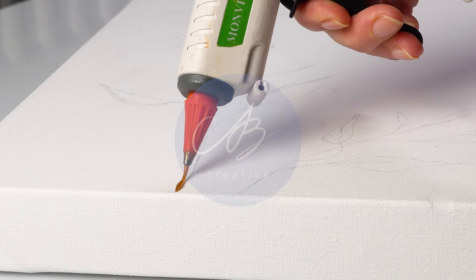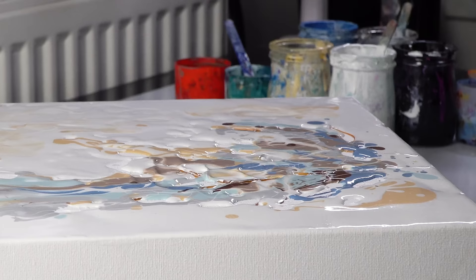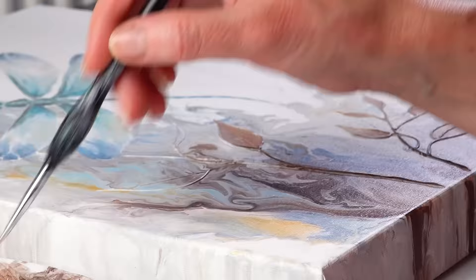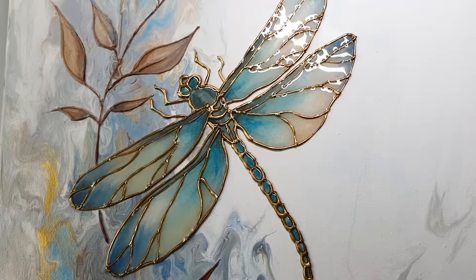Today we are painting a beautiful delicate dragonfly. We are going to be using pouring, my favorite glue gun technique, and also adding some gorgeous embellishments. Simple and fun. We are even going to add some resin to make it really pop. Let me show you how it's done.